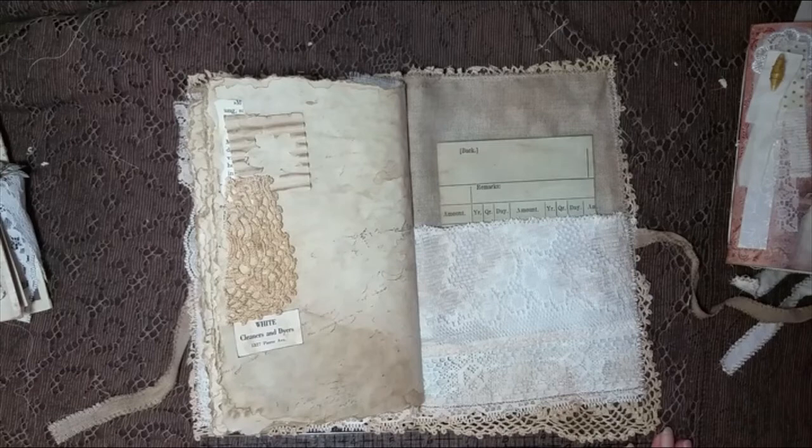And I do believe that is all the journals I have for this week. If I don't see you before Christmas, have a merry one and enjoy time with your family and loved ones, and I will see you in the next video. Bye bye everybody.